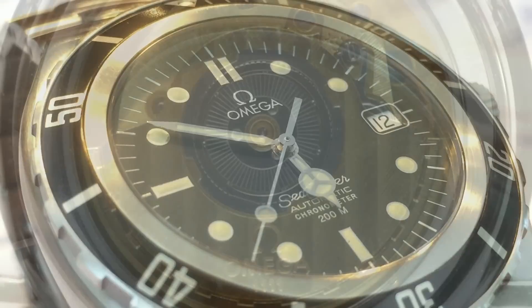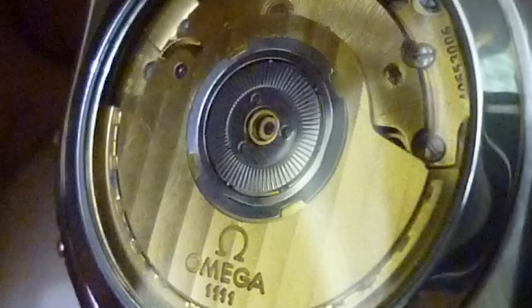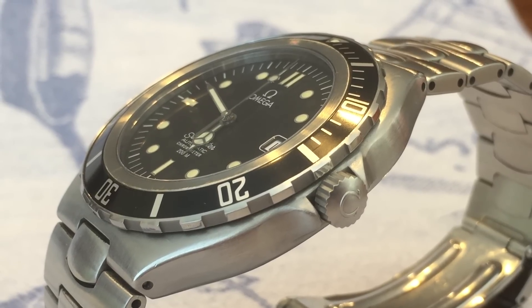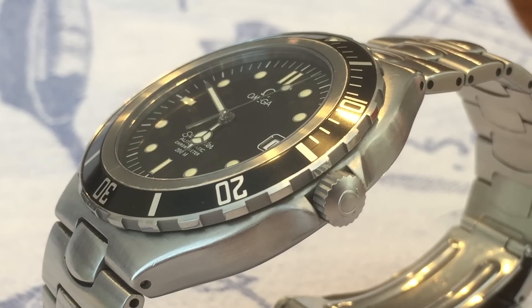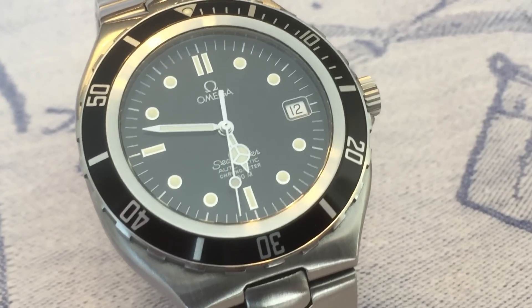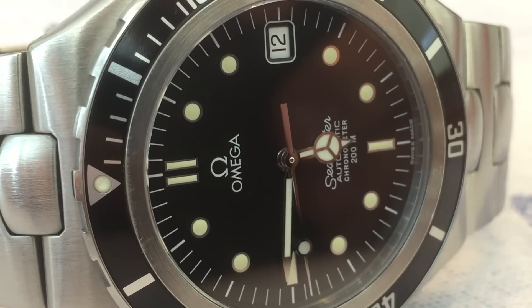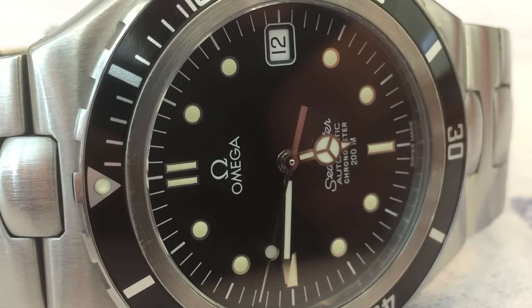At first, Omega used the caliber 1111, a hackable 21-jeweled movement featuring quick-set date, ultra-smooth sweep second, and a 44-hour power reserve. But at some point in 1992, Omega began using some caliber 1109 movements, which are almost identical to the 1111. So despite popular belief, the 1441 quartz is not the rarest Prebond — that distinction belongs to the caliber 1109, which you see here in stainless steel.